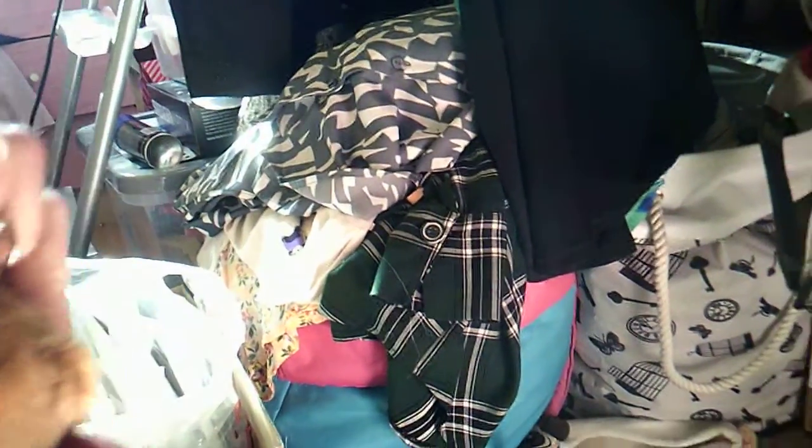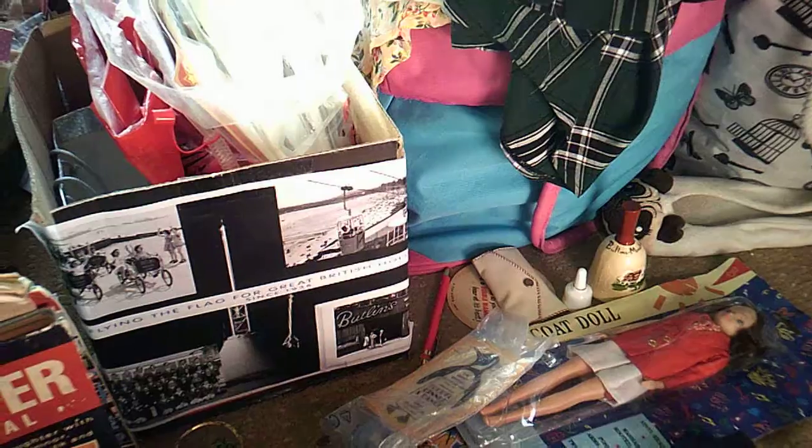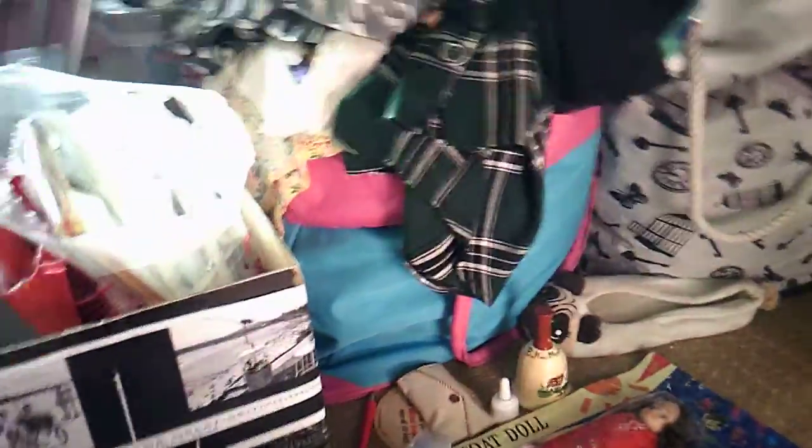Excuse my finger - I somehow cut myself, I don't know how. So yeah, that's what I've got in the 2020 adults break. In here I've got the confirmation and all that stuff. Here are all my items - I've literally just sorted this out. We've got the postcards right here.